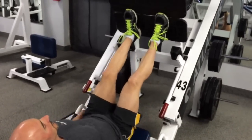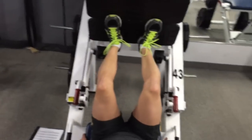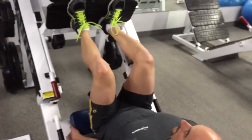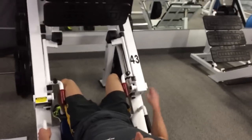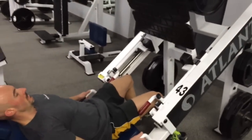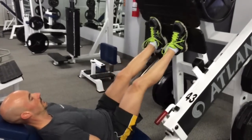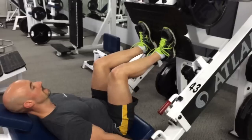The leg press is a quad-dominant movement, and the quadriceps are going to be greatly involved no matter what foot position. But by placing the feet up higher, I can get a little more activation of the glutes and hamstrings. If I put my feet out nice and wide with toes pointing out, I can feel the hamstrings, glutes, and inner thighs a bit more. Some EMG studies don't show greater activation of the inner thighs in that wide-foot position, but I find the tension in my inner thighs is ridiculous when I go feet out wide, toes pointing out.